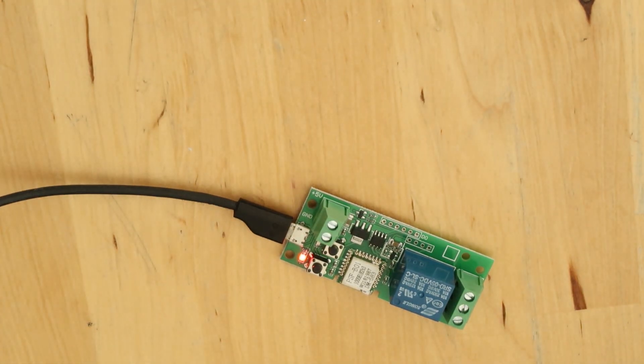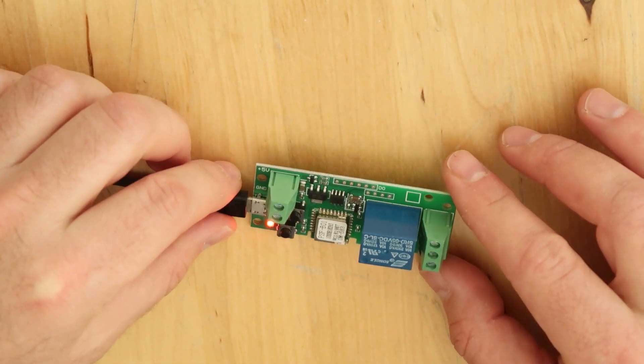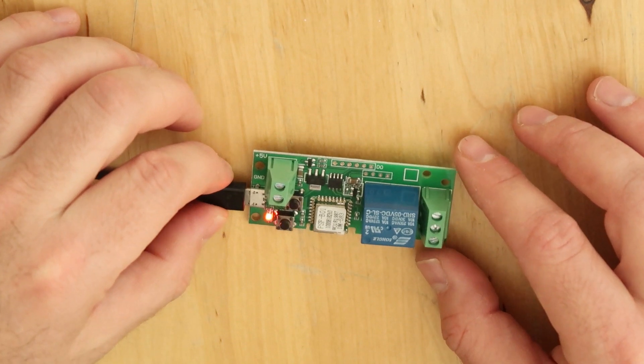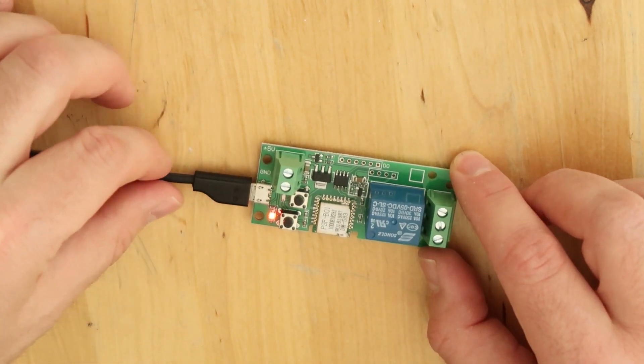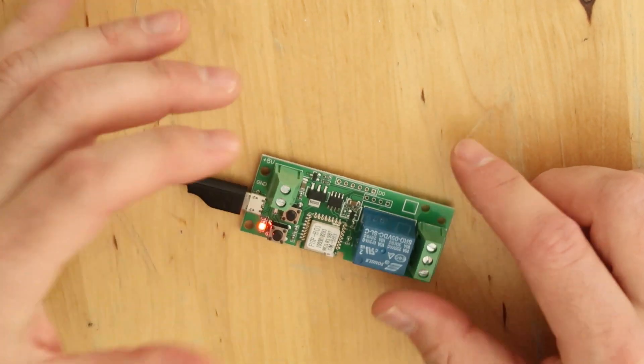I was looking for another control device for my Google Home, to control a small application like a flashlight or special things I want to control with my electronics. I don't want to use a big box connected to 220 volts, so I found these models that should be Sonoff-type devices with a relay and a connector for 5 volts power.